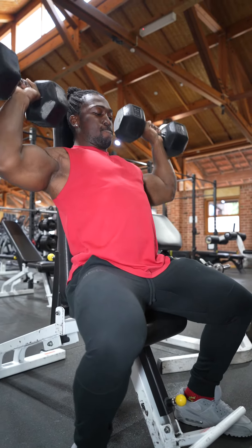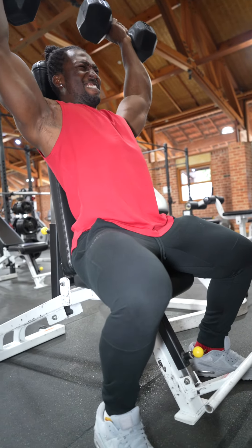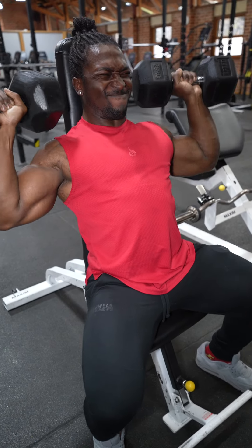We are going to be combining this with lateral raises. Now what you guys are going to notice with my form on the lateral raises — my form is not going to be perfect, and that's totally okay because my delts are already going to be burning from this movement.